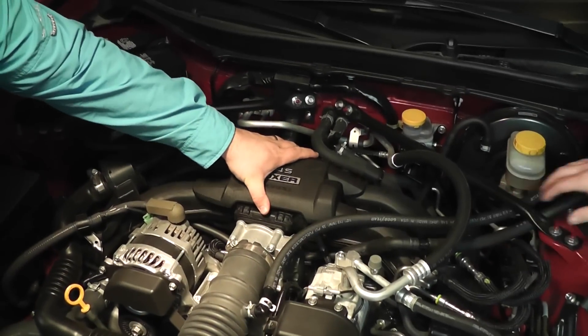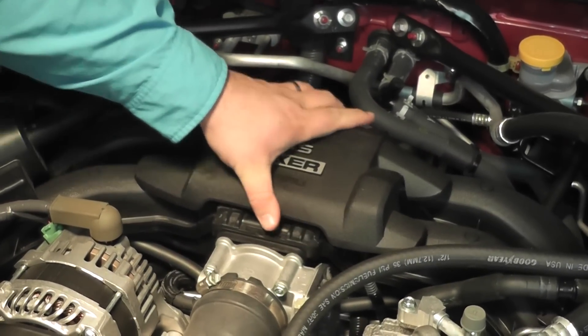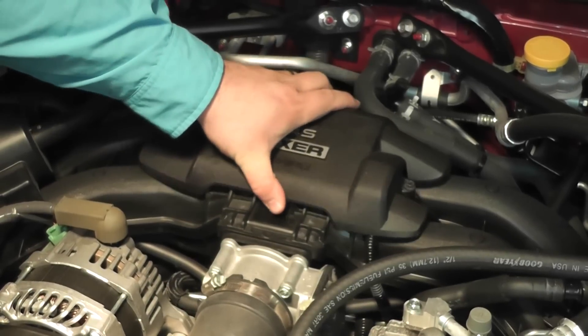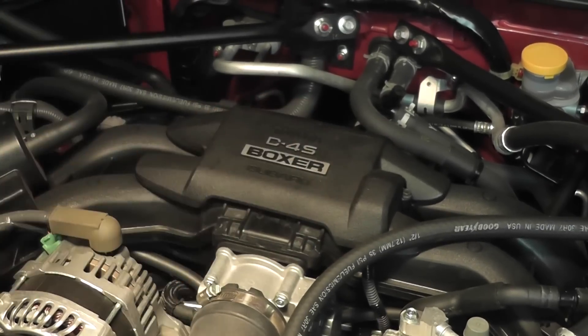There you see us routing those hoses under, and putting the engine cover back on, because it's all done. Thanks for watching — we hope you made it through the whole video. Make sure you guys subscribe.